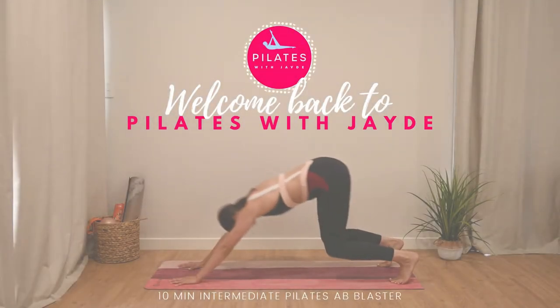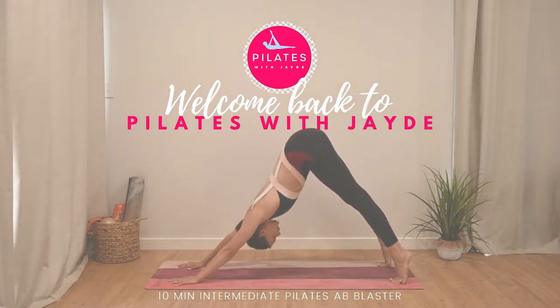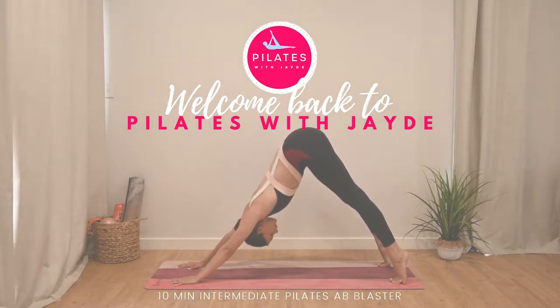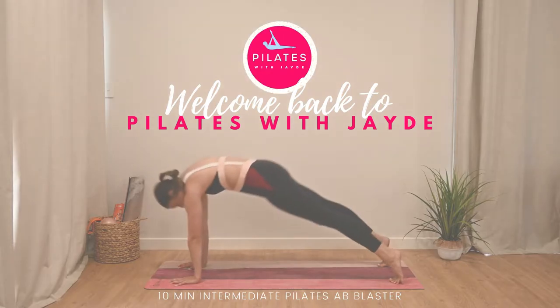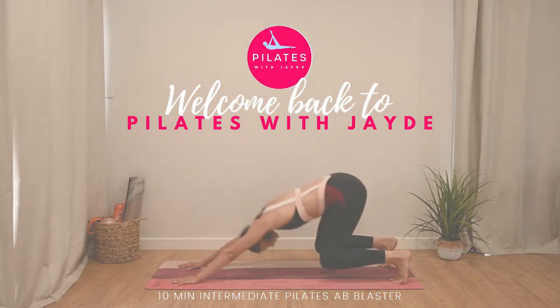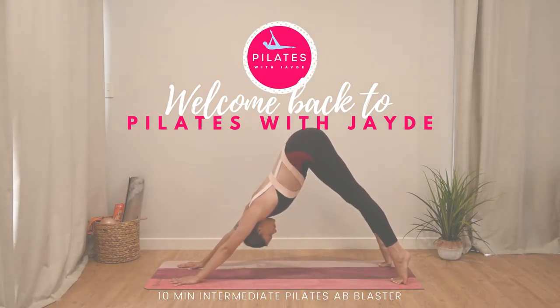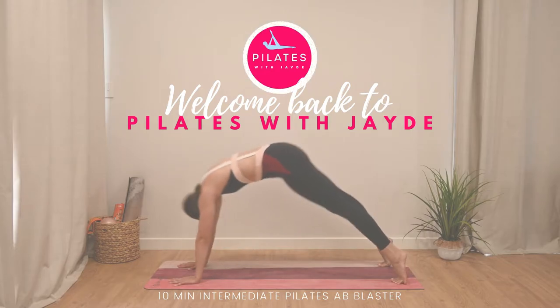Hello and welcome back to another Pilates with Jade. Today we have a 10 minute intermediate level Pilates ab blaster workout — the perfect workout to kick into the new year. You don't need any equipment for this one, so just grab yourself and a mat if you've got one and we'll get straight into it.